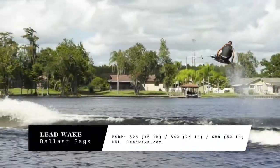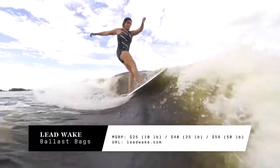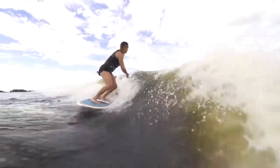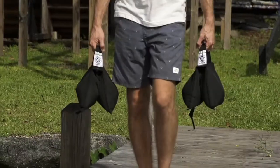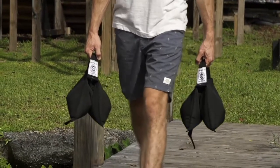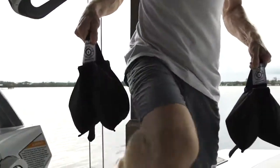There are a ton of ways to add weight to your wakeboat these days. Hard tank ballast, fat sacks, lead or other metal materials are leading the way in an effort to displace more water to create better wakes and surf waves. We had a chance to check out a few different sizes of the lead wake bags and were super impressed with how versatile they are for adding weight to your boat.